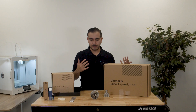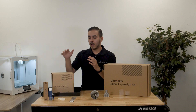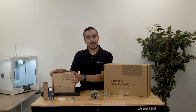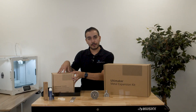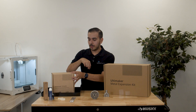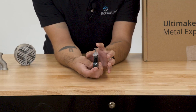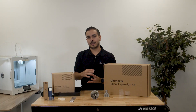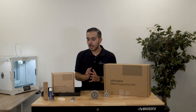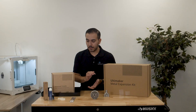First up, let's talk about what actually comes in the Ultimaker Metal Expansion Kit. First off, you have your BASF Ultra Fuse — it's one kilogram of the 17-4PH. This is a stainless steel metal filament that you will be able to use in the Ultimaker. You also have the CC 0.4 print core nozzle for using in the Ultimaker. This is necessary because it is an abrasive material, so you do need that CC print core. You also have a cleaning filament for cleaning your print core between prints.